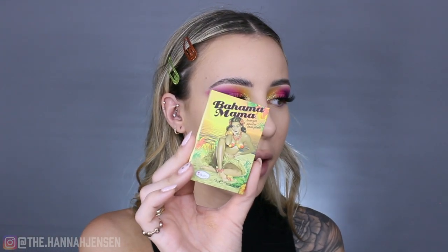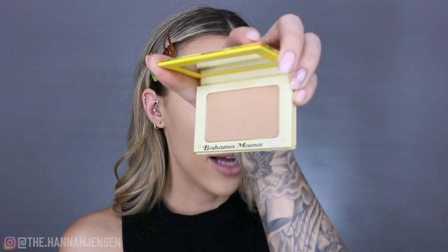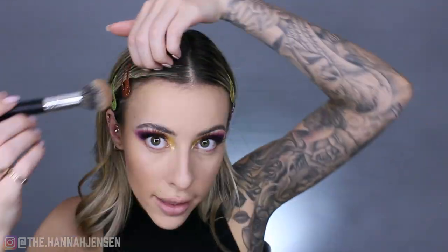For bronzer I'm using the Bahama Mama Bronzer from The Balm — it's a matte powder bronzer. I'm using my little round tapered brush to contour my cheekbones, buffing and defining the hollows of my cheeks, and then warming up the edges of my face as per usual.